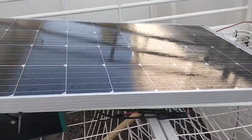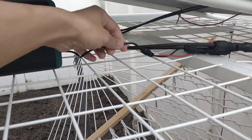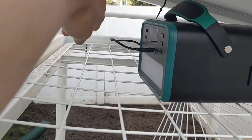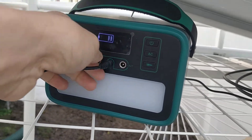Here's the solar panel. It's connected with MC4 to the cable that came with the solar generator. There it is — plugged in and charging.